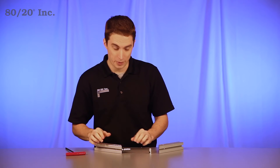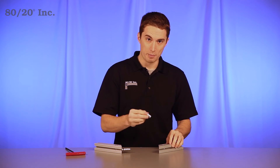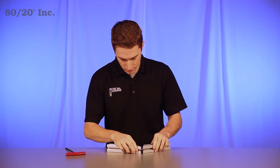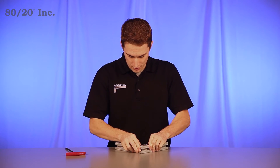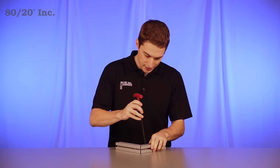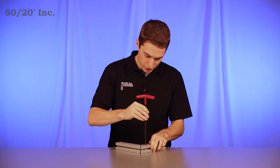From there, repeat it on the other side. Take your barrel, put it into the counter bore surface, take the center bar, place it into the profile, and bring the two bars together. At this point, you'll just need to tighten down your barrel on each side.